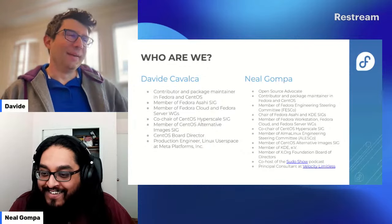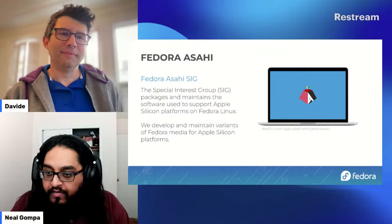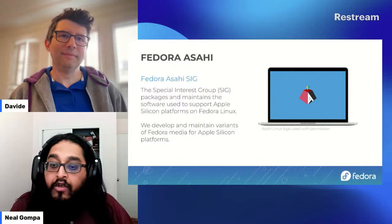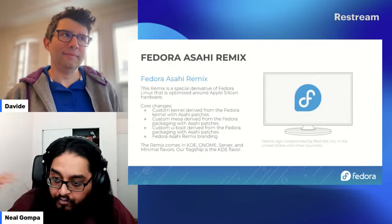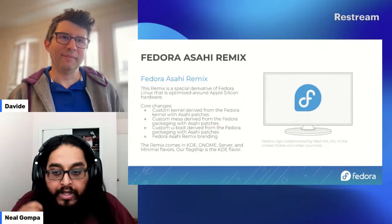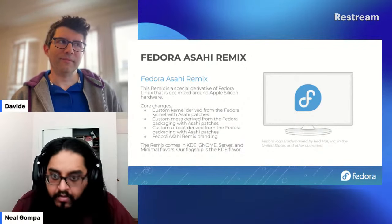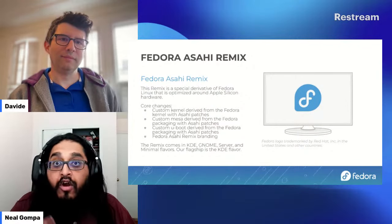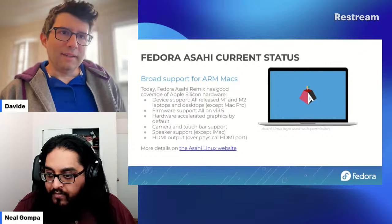Starting with Fedora Asahi — this begins with the Fedora Asahi Special Interest Group, which packages and maintains the software used to support Apple Silicon platforms on Fedora Linux. We develop and maintain variants of Fedora media for Apple Silicon. The Fedora Asahi Remix is a special derivative of Fedora Linux optimized for Apple Silicon. We provide a custom kernel, Mesa, and bootloader code along with branding changes. The remix comes in KDE, GNOME, Server, and Minimal flavors — our flagship is the KDE flavor.